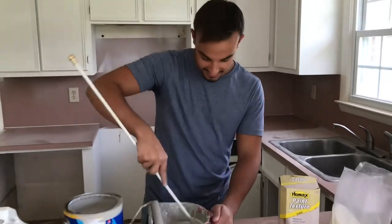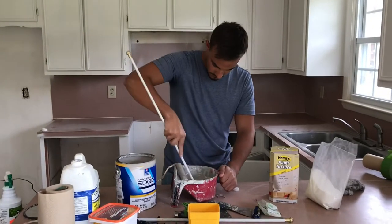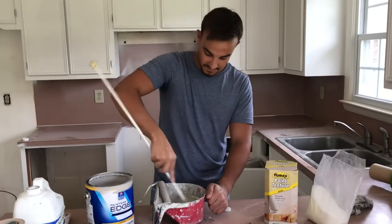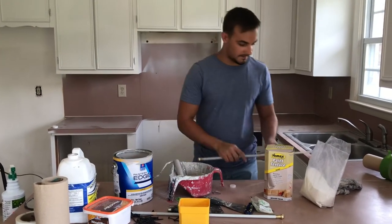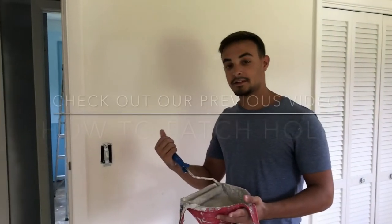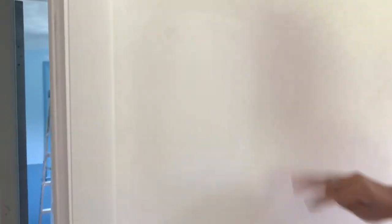Mix it up — it may not look very rough inside the tray, but when you put it on the wall it will be a lot rougher than you think. Our mixture is ready, so let's put it on the wall. Here we are at our patch. As you can see, this wall has texture but where we did our patch it's smooth. The point of this sand is to copy and make the texture even throughout the entire surface.